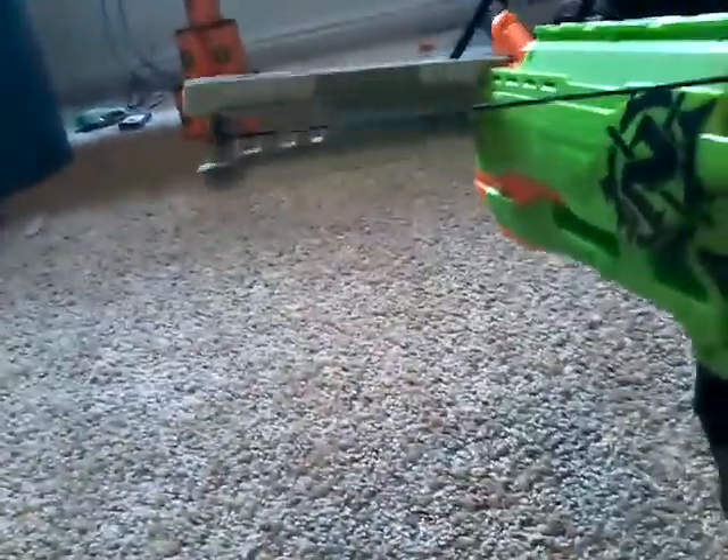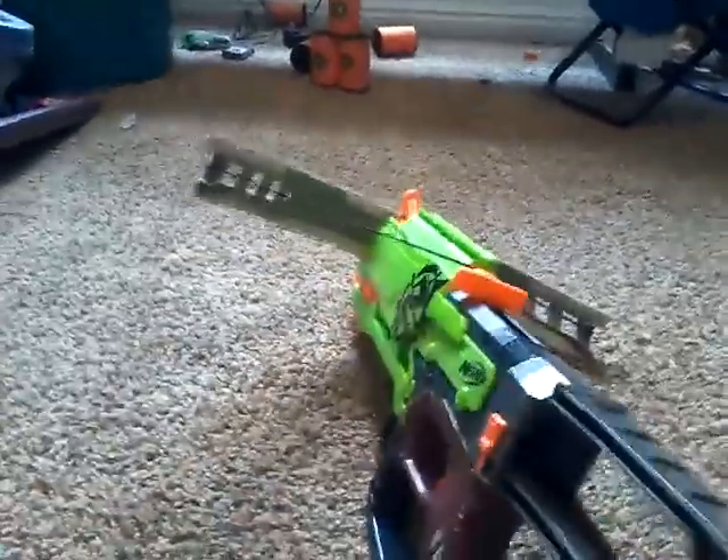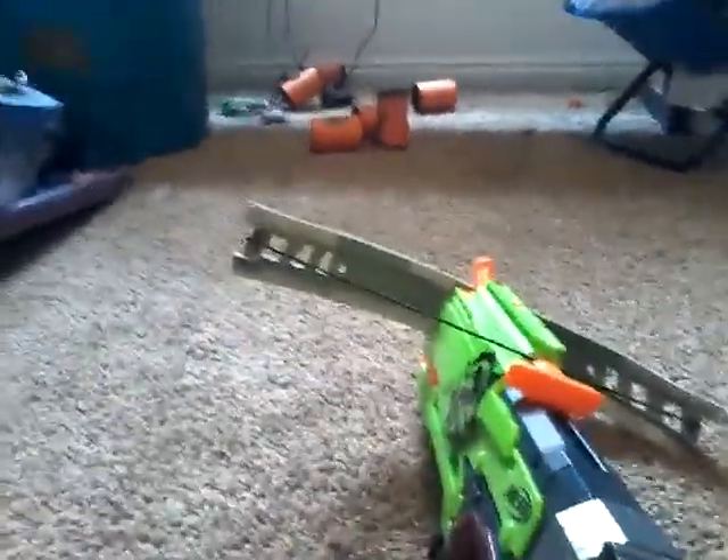Alright, let me grab the Crossfire and let me aim down its sight. I'm aiming at the cups. Let's just aim like this so you guys can see it — actually, I'm just going to aim without using the sight. Let's do this. Oh, again. Oh yeah.